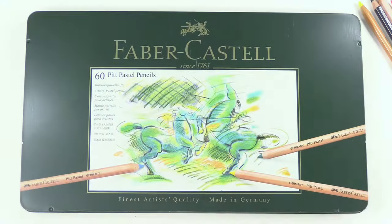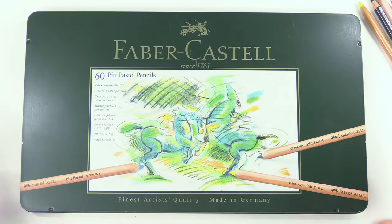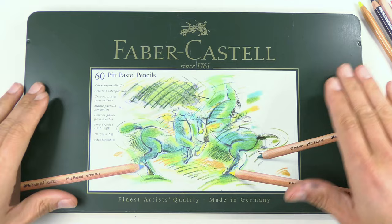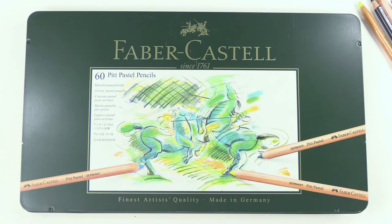Let's get into more on pastel pencils and I'll show you all the brands as well. I'm not going to bore you going through all the numbers that come in each set — you can look that up for yourself. I want to get really to the point and not make starting with pastels more confusing than it needs to be.